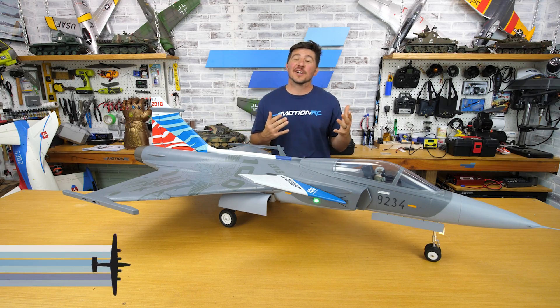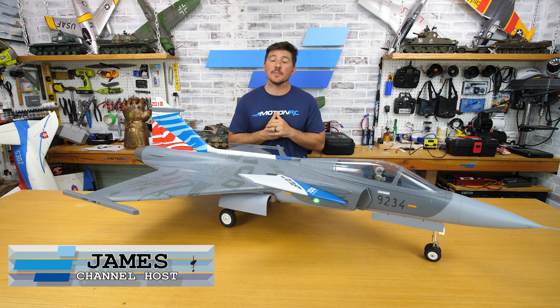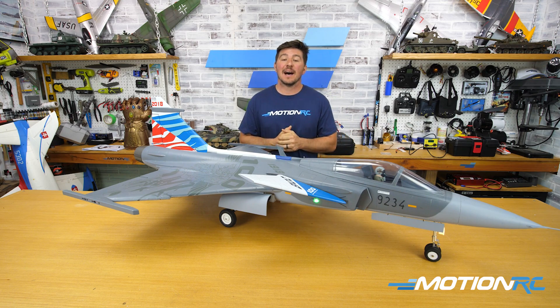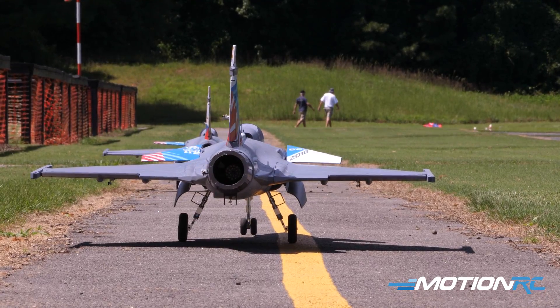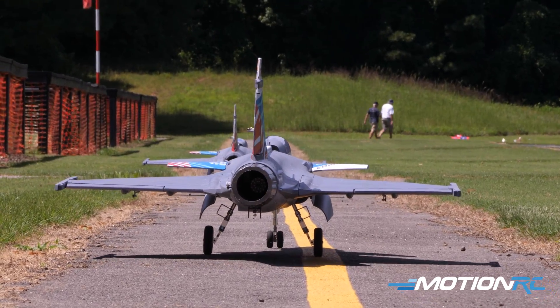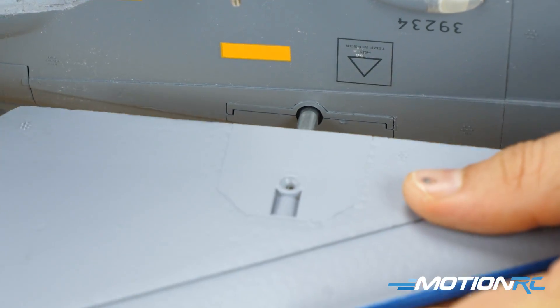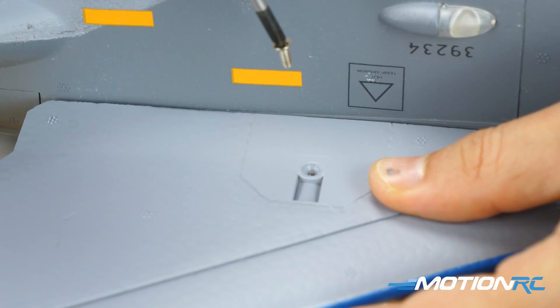Hey pilots, welcome back to MotionRC, I'm James, and this video is going to be dedicated to just the mixing of your YAS-39 Gryphon — how to mix your canards with your Elevon setup. That's going to be the purpose of this video. If you're finding this video, you probably came from either the assembly or one of the other videos — we have links to everything about this.